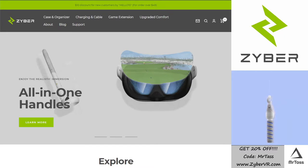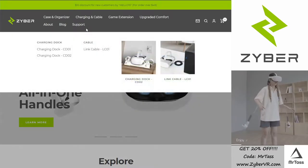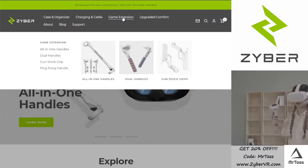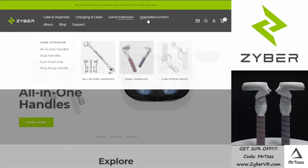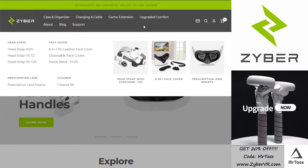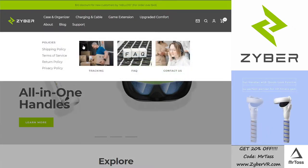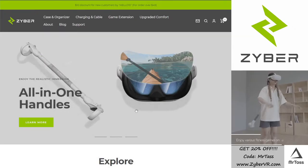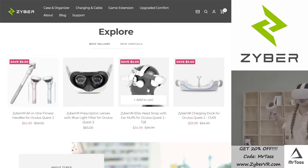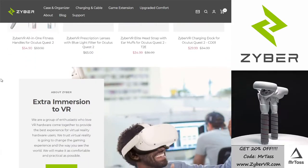And they carry a lot of different products. You can look here and see they've got cases, desk stands, wall mounts, charging cables, docks. In the game extension, they have the all-in-one — which I did a review for — and they've got the dual handles. They also have some gun grips, ping-pong paddles. You can upgrade your head strap from here, face covers, sweatbands. They even do prescription lenses, which you could check into. And then they have about them, the blog and support. Looks like a nice company that's really starting to take off. They're building nice products, currently focused on the Quest 2. Perhaps in the future, they'll expand to some other headsets for different controllers, as time and experience allows.